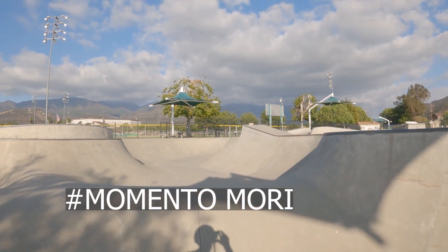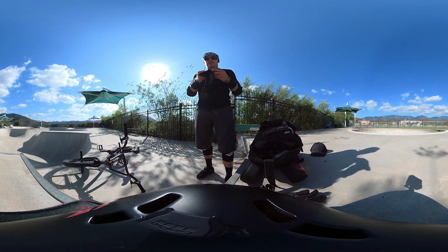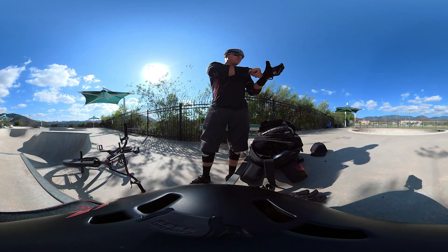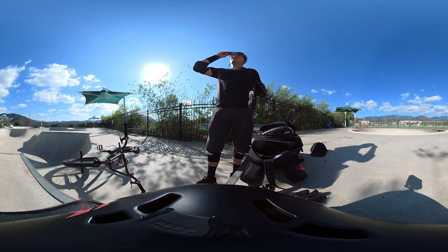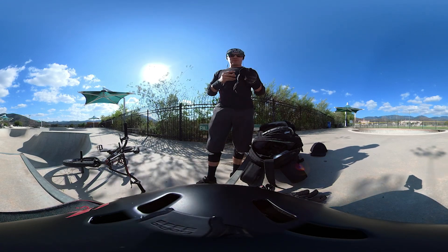Memento mori, life is short, seize the day. What is up everybody? In this video, I want to take you on a tour of one of my favorite skateparks in the middle of nowhere. It's outside of Temecula by a little bit — the city of Pala, which is actually tribal land from the Mission Indians, Native Americans.